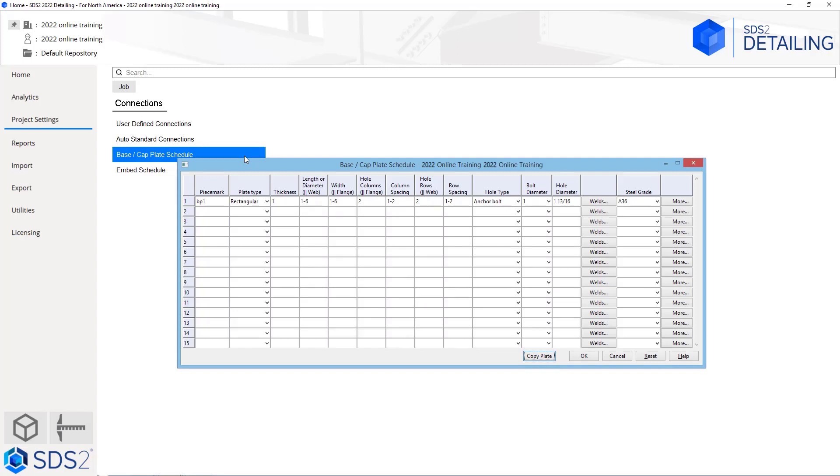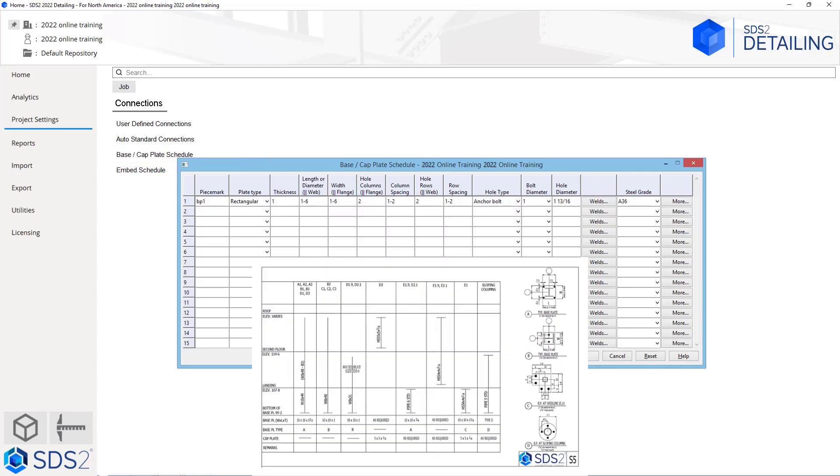You can see by default there is a BP1 in here. If we take a look at sheet S5, we can see our column schedule. For this, we are going to work left to right inside of this window. For BP1, we're just going to make that our first 16 by 16 by inch and a half base plate type A.